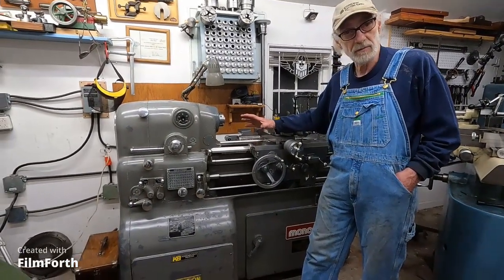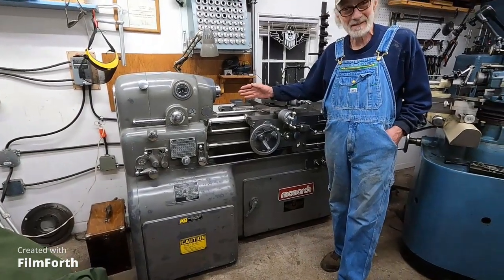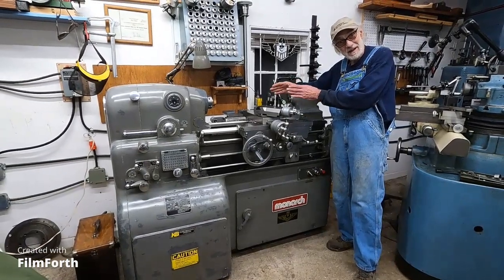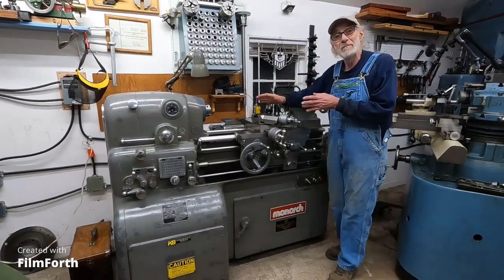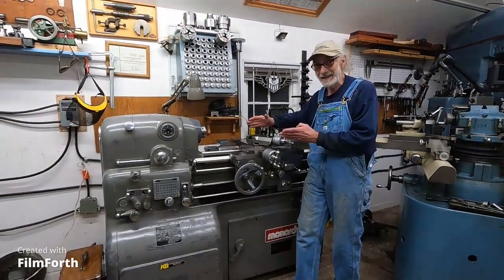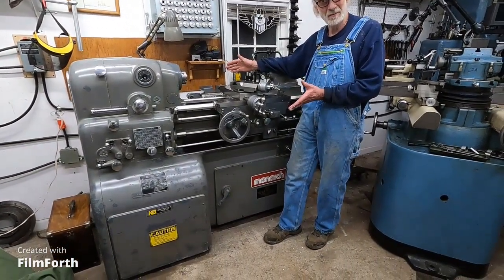It holds excellent tolerances. As far as tolerances go, I kind of compare this thing to a musical instrument. I did some demonstrations and by leaning on the tailstock and clamping it, I managed to change the taper on a workpiece by 200 millionths of an inch. So you have to make this machine perform, and if you're into that niche where you want to do that, this is the instrument to do it on. I can't think of anything that's holding this machine back from doing excellent work.